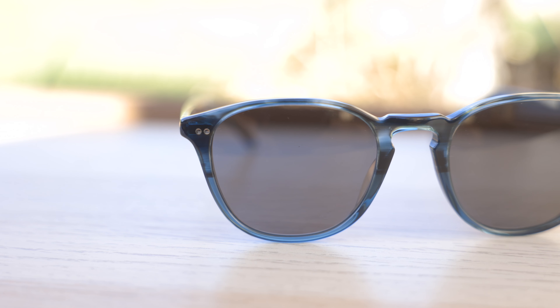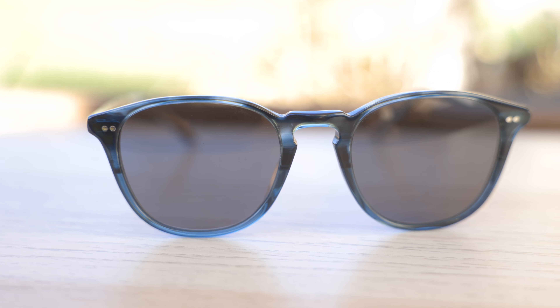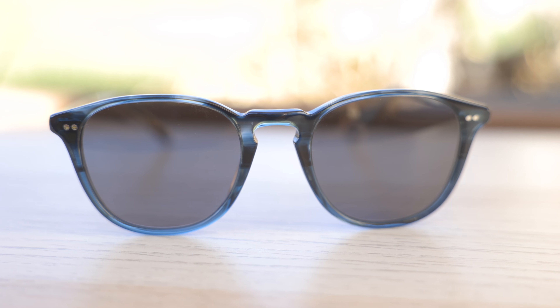Now if we take a closer look at the front of the frames, we can see those two little metal accents here on the front and then the two metal accents here on the outside temples. And those metal accents aren't there just for looks — they're actually what help connect the hinge to the acetate and to the all metal temple.